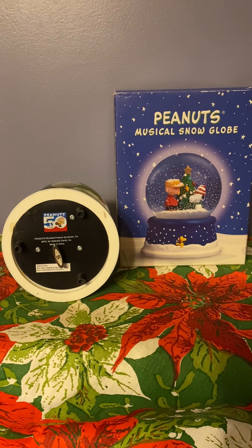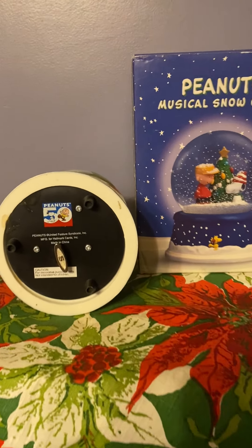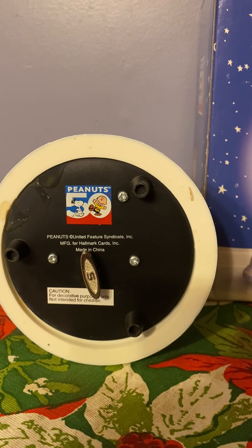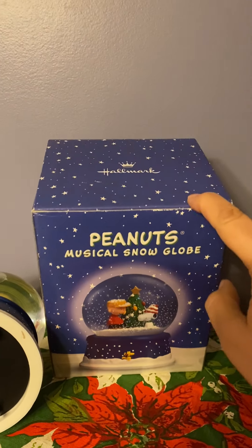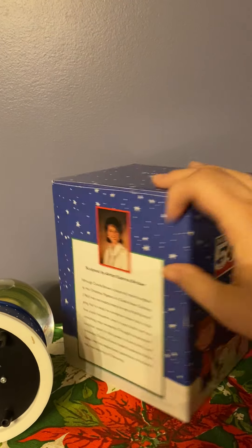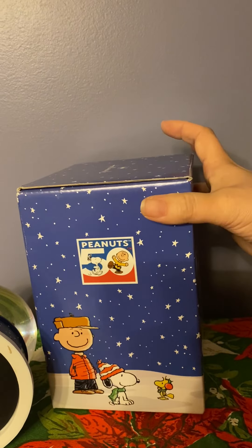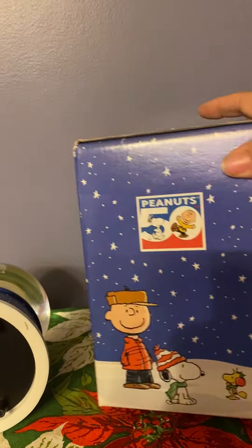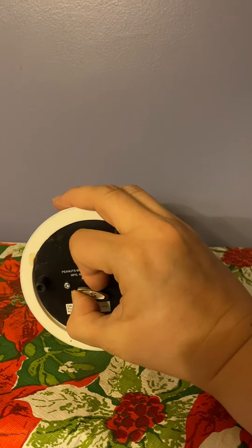From Hallmark, this is the Peanuts musical snow globe that was put out in celebration of their 50th anniversary. It's marked that it's made for Hallmark, and the box still has the original styrofoam inside. There's a little bit about the artist, the same scene, and then the barcode and licensing on the bottom. I'm going to try to wind this with one hand.